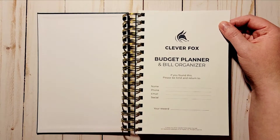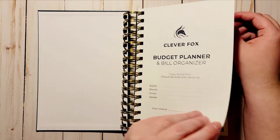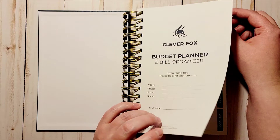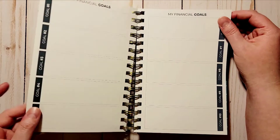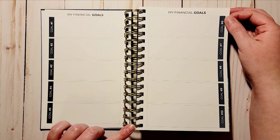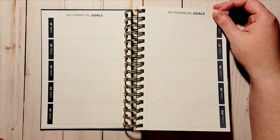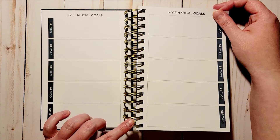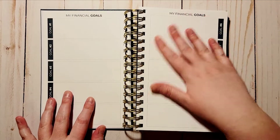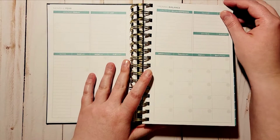You open this up and you've got your name page and a reward section — I plan on keeping it here. I really wish this was a 14-month planner because I want to start in November, but I'll have to wait until January. You do have a place for financial goals — ten goals total. In the bigger version, I believe all your goals are on one side and on the right side you have a vision board, which this doesn't have, but I'm totally fine with that.